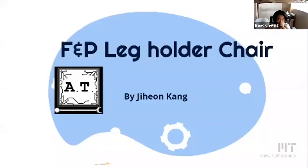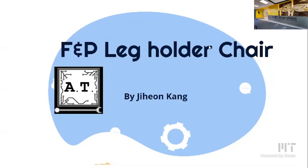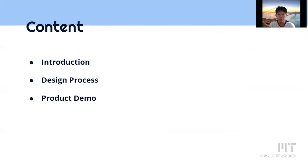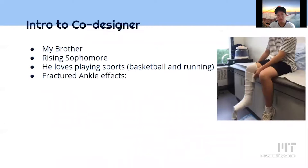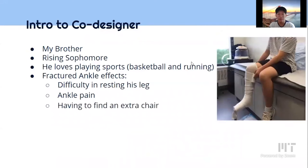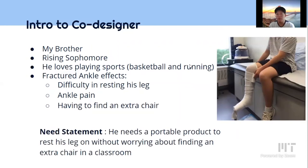Hi, I'm JM. I'm from the AT course. I'm going to present my product, the PLA holder chair. My co-designer is my brother. He's a rising sophomore who loved playing sports, especially basketball and running. He recently fractured his ankle. He made a lot of efforts to deal with difficulty resting his leg and pain, and the inefficiency of looking for an extra chair everywhere. So that's when I came up with this idea.